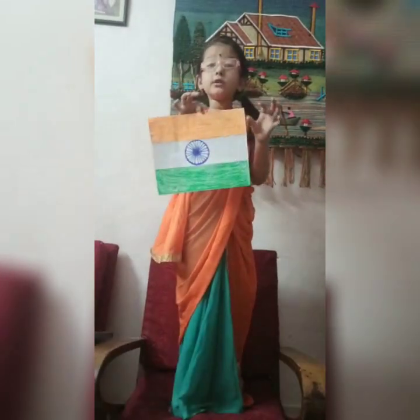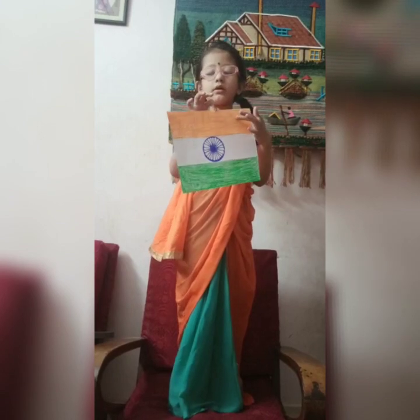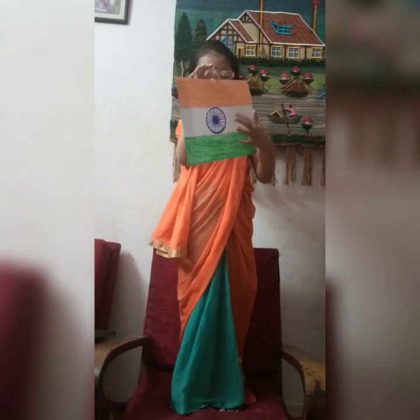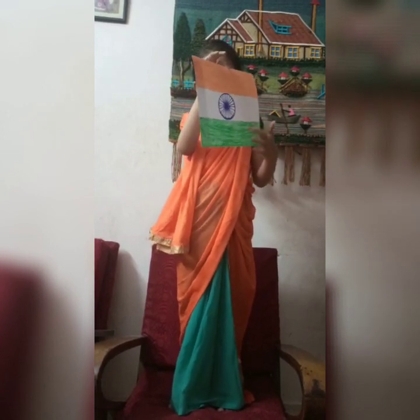It has three colors: orange, white, and green. Orange represents sacrifice, white represents peace, and green represents growth.